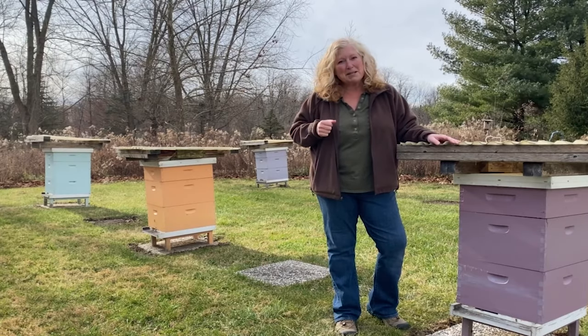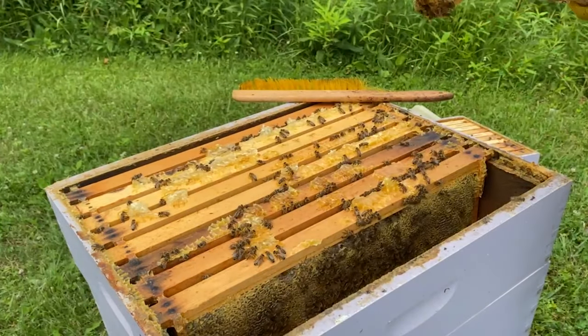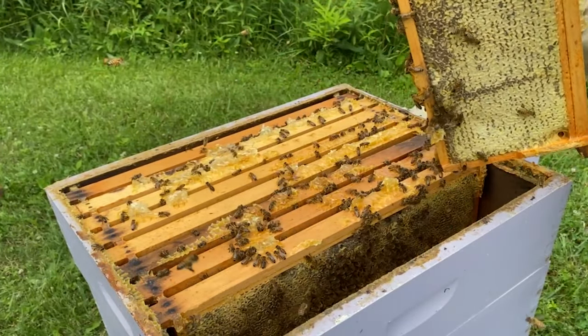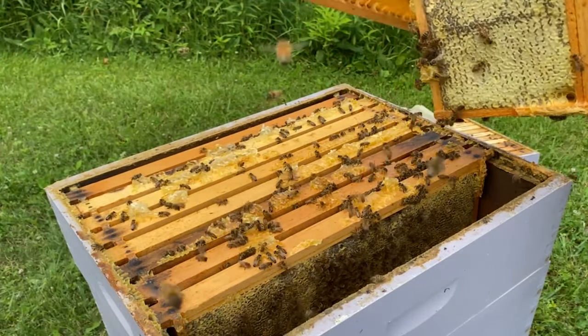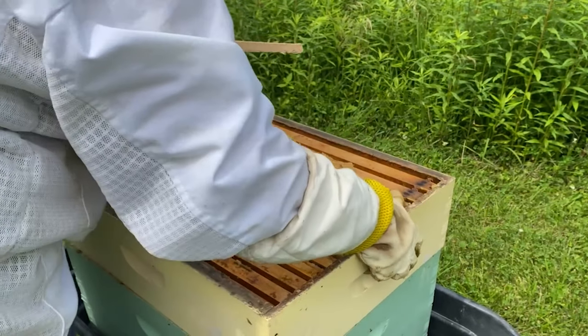I've been processing beeswax for the last couple weeks. If you've been following along with my adventures, you know that I harvested over 300 pounds of honey this year. And so that resulted in a lot of wax and I wanted to get that rendered out so that I could make some lip balm, some salves, soaps, and quite a few other things.